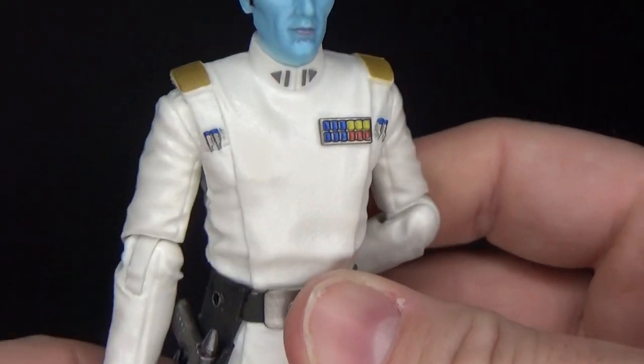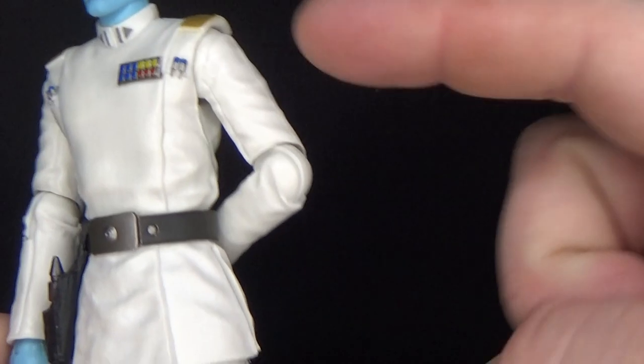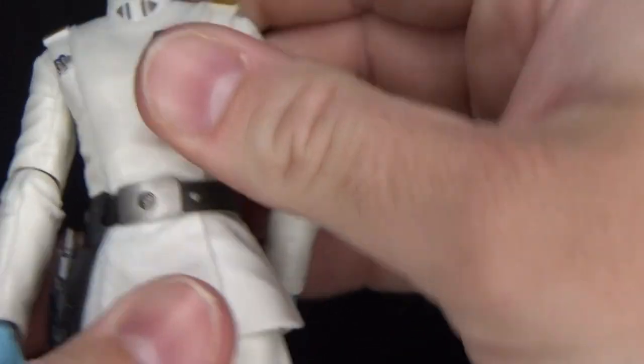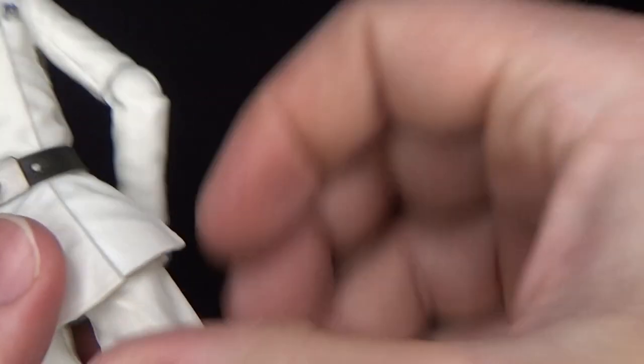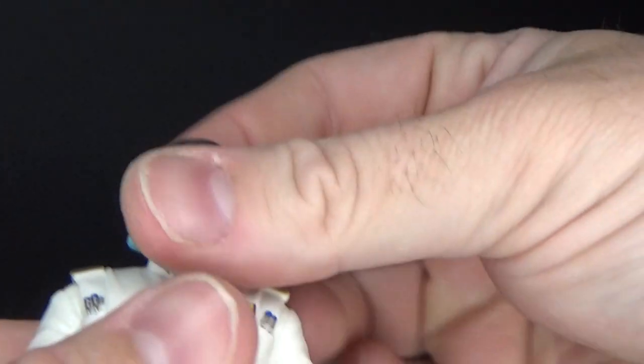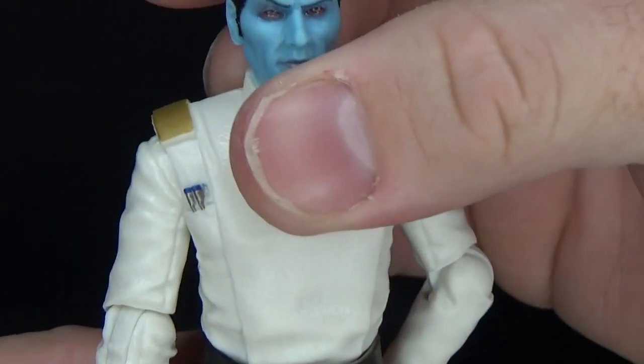Articulation is the same: ball hinges in the shoulders, elbows, and wrists, a torso joint, ball hinges in the hips, swivel thighs, double joints in the knees, and ball-hinged ankles, as well as a ball-hinged neck and ball-jointed head.